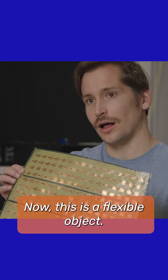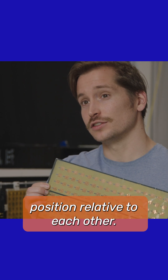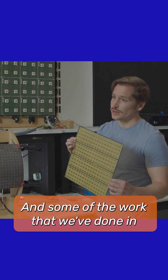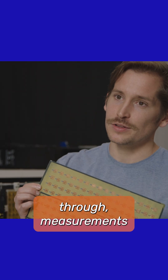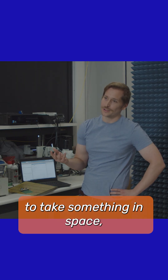Now this is a flexible object. It changes shape — the elements change position relative to each other. What that means is that we have to maintain synchronization while that shape change is occurring. Some of the work that we've done in this lab is to account for that shape change through measurements of the electromagnetic coupling between the elements. It's an incredible opportunity to take something to space.